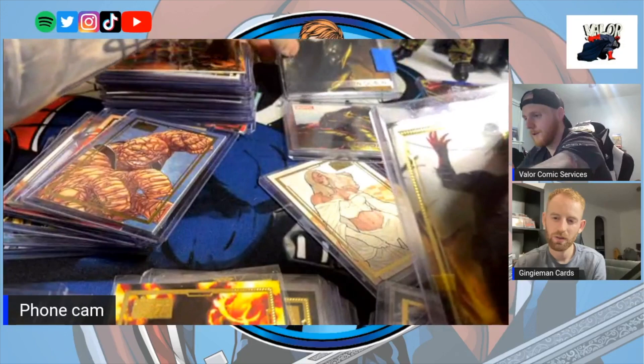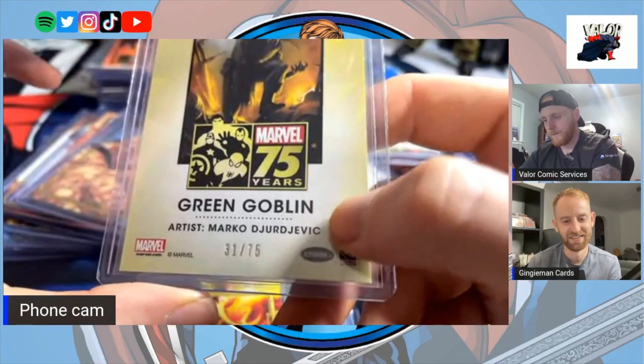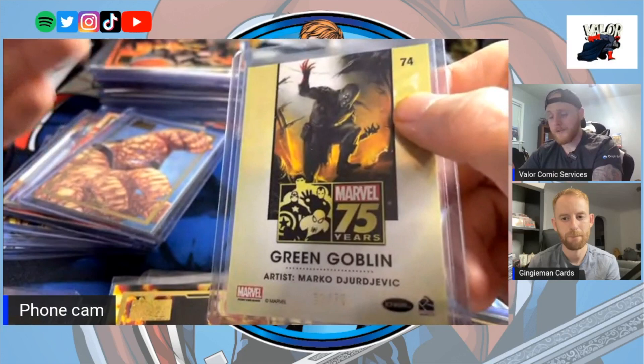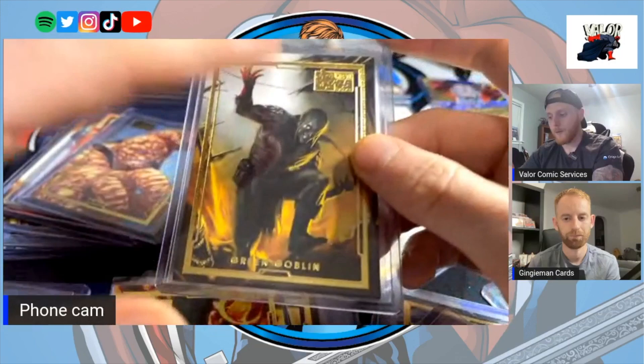This card pairs with the 2012 Deadliest Villains set. I want to say the artwork looks like it would be from the Annihilation series but don't quote me. The artist is another huge name in comics — the variant cover of Ultimate Fallout #4, the first appearance of Miles Morales, is insanely valuable, and he's the artist who did that. He's really good at adding depth and dimension to his illustrations and he's done quite a few cards within this set.